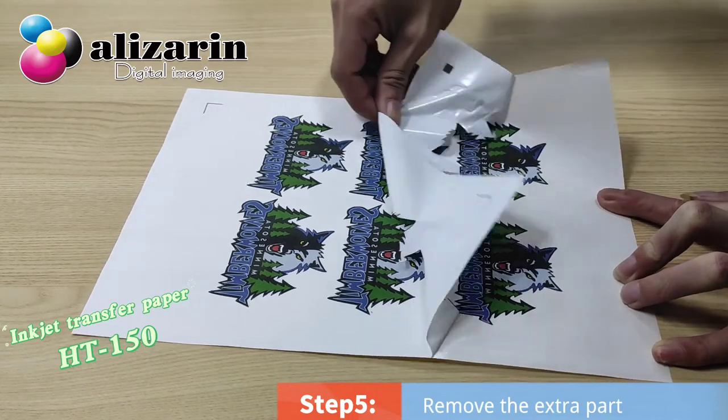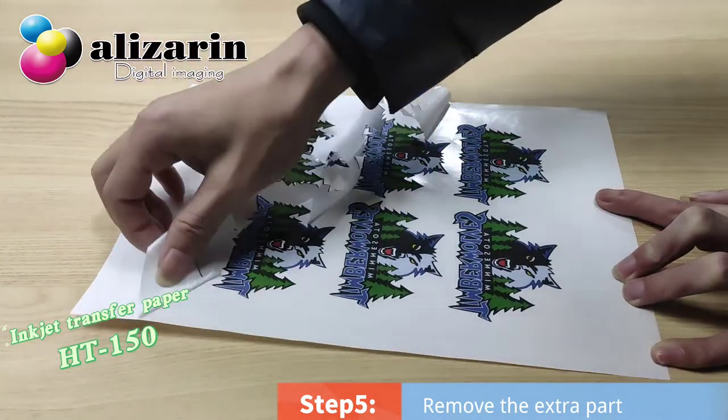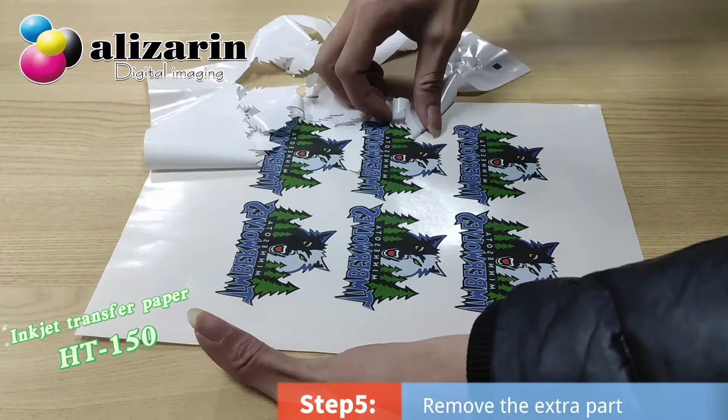Step 5: Remove the extra part. It's easy to weed. The sheet can be weeded with a single pearl tool, even for small details.